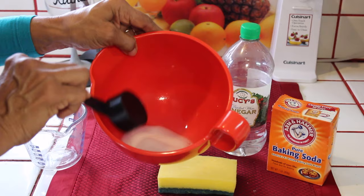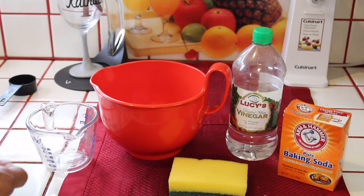We have our sponge handy, and now what we're going to do is actually go out and put this in the washer.